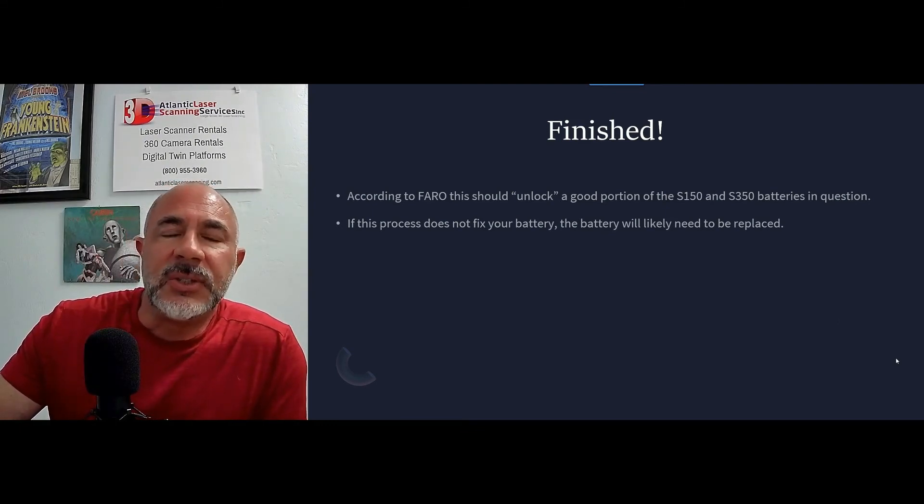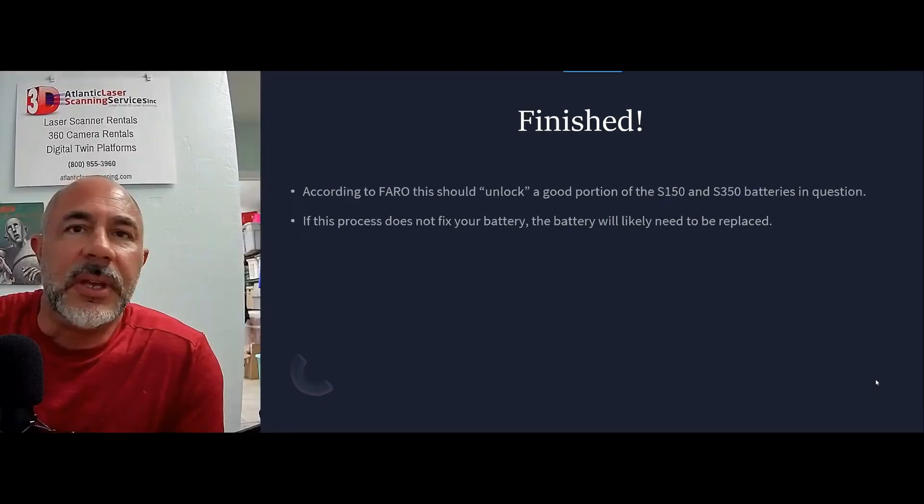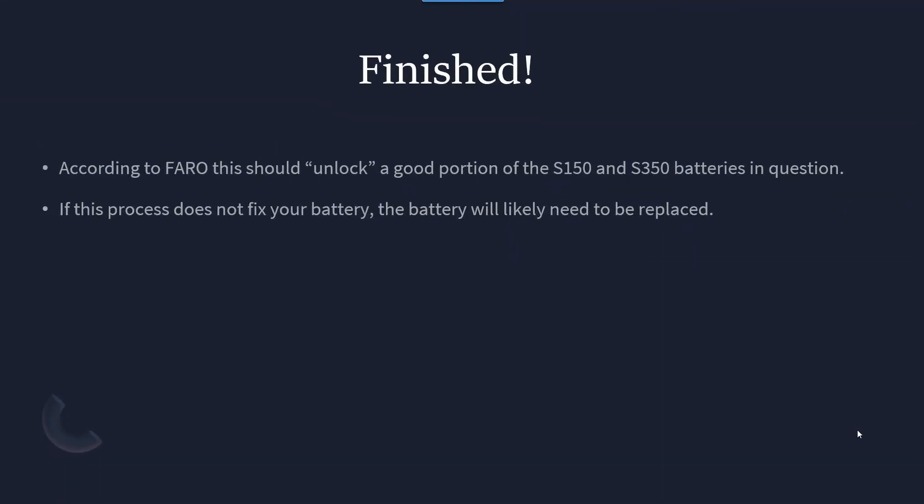Hopefully, this will help you guys — you will avoid having to spend $500 or $600 on a new battery from Faro. If you have any questions on anything like this, let us know if this helps with the firmware update process. Whatever we can do to help, please let us know. If you have any specific questions, we'd be glad to create a video and try to help you out.